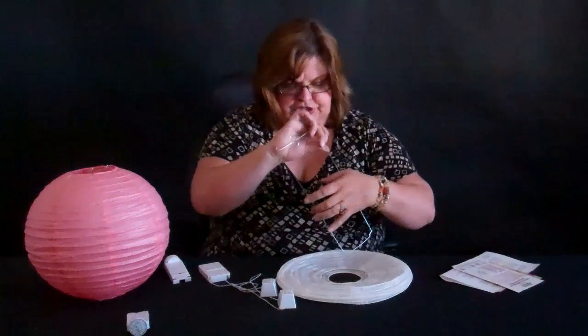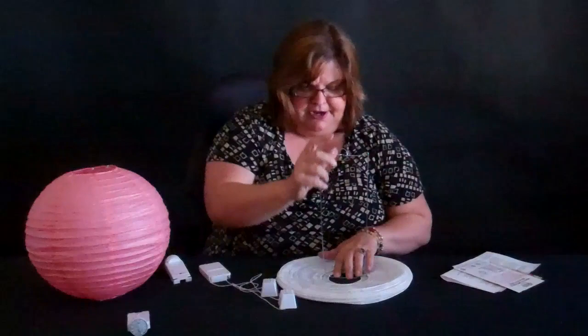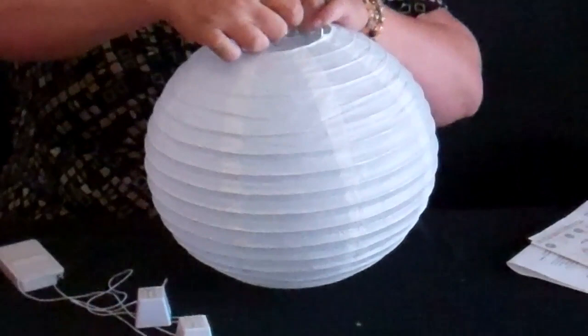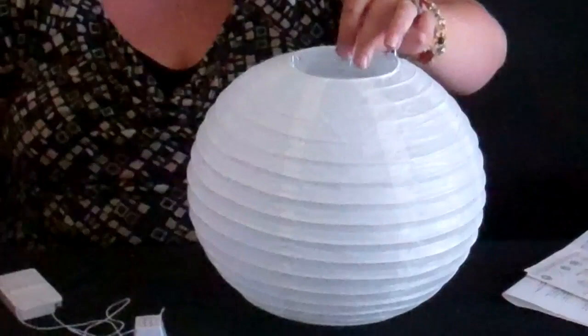They're very easy to open and close. You want to make sure that you take your little bracket here, and you can set it on a table to help you kind of flex that out a little bit, and you can bow this little bracket in there so you don't pop a hole. You want to make sure you don't pop a hole in your paper lantern lights when you're getting them in there.